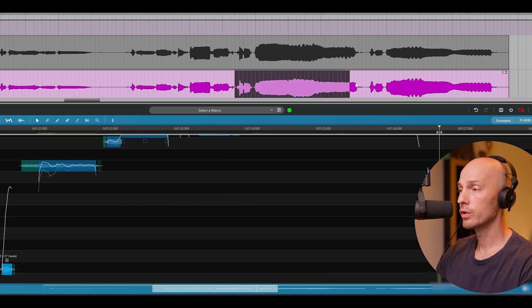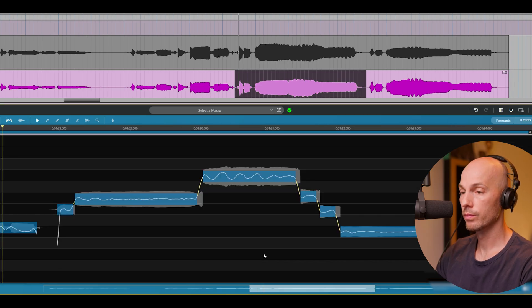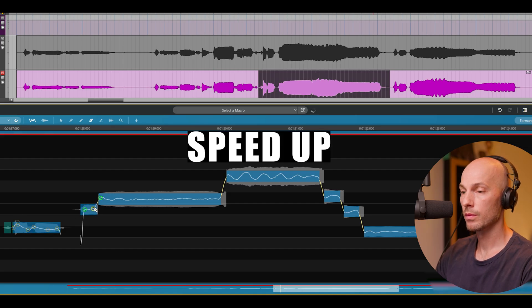Let's move on to the loudest or highest notes here. We'll even out the performance and see what we have on the highest note.